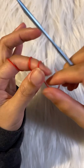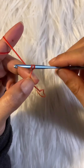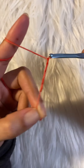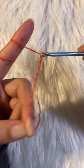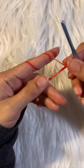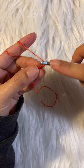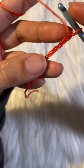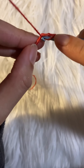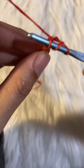Now I'm going to show you the other option. If you don't want to do the foundation chain, you can just do a regular chain — chain 104 or whatever size you need, just do a multiple of four. Then do regular double crochet. In the fourth chain from your hook you will do your first double crochet, and this is going to be your first round.